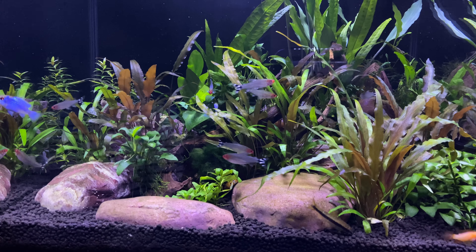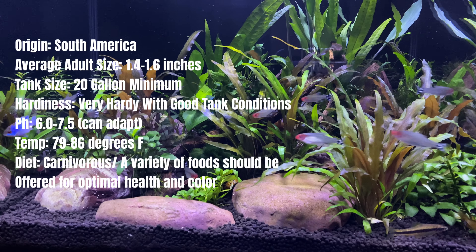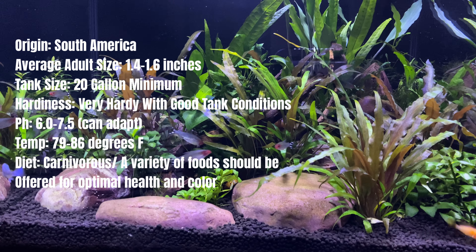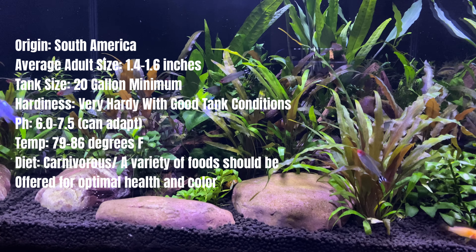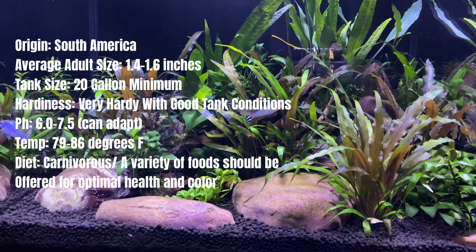These guys are one of the most beautiful fish that you're going to keep in either a species tank or a community tank. They do well in both with a little bit of information about how to do that best, and we'll talk about that as we go through this.